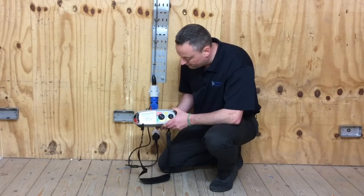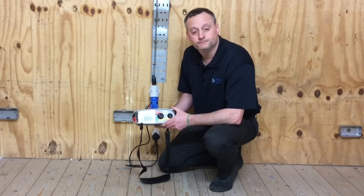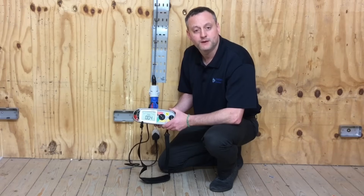I've got a reading of 0.04 ohms. I'm going to record that reading - it's part of the polarity test.